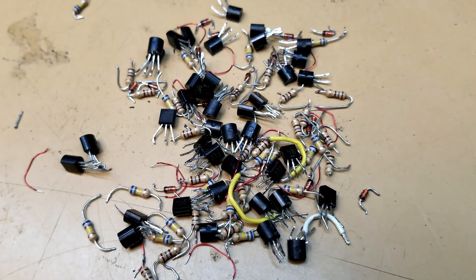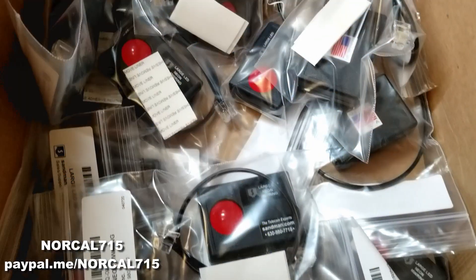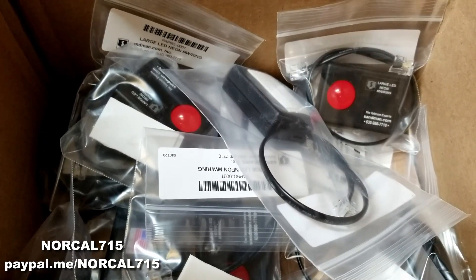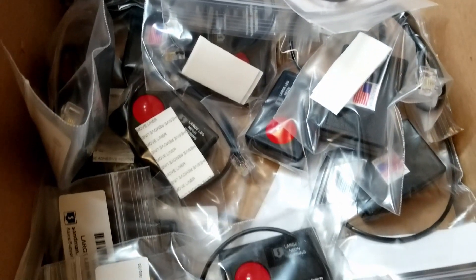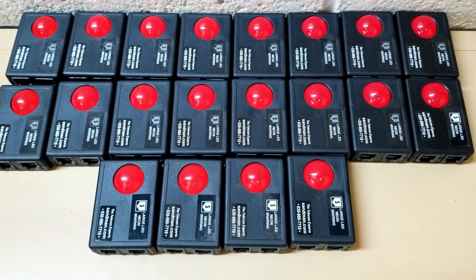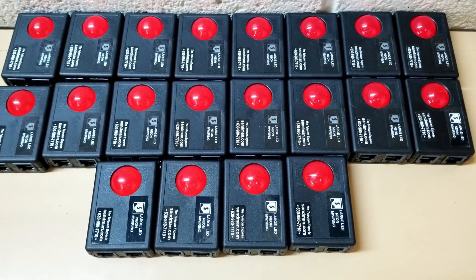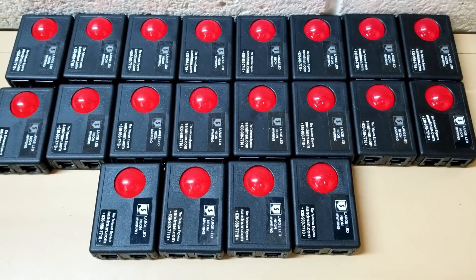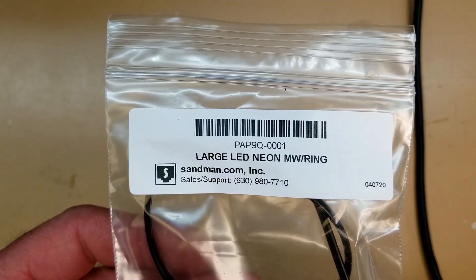I got this big old bunch of parts because I'm doing some modifications to a bunch of these. These are phone flashers. They go on a plain old telephone system, a POTS system. So when the phone rings, that big red LED lights up. These are the ones I've already done. There's 20 of them here. I've got 20 more in that box, and I've already got 40 out in the field. We're going to have 80 altogether once this is all said and done. These are from Sandman.com.